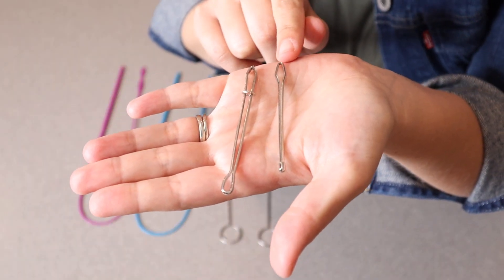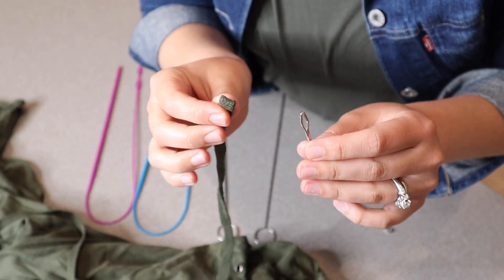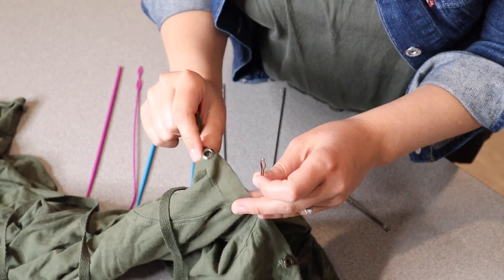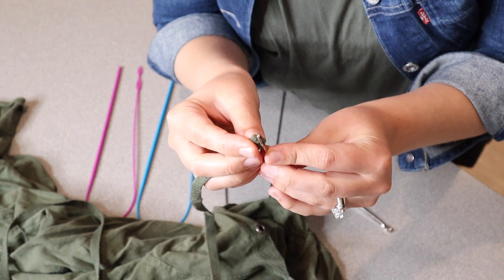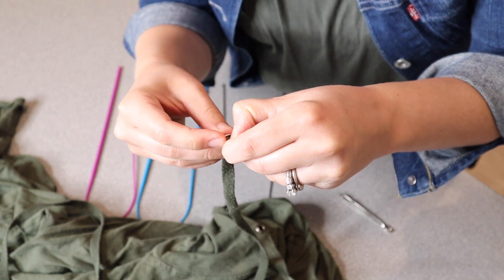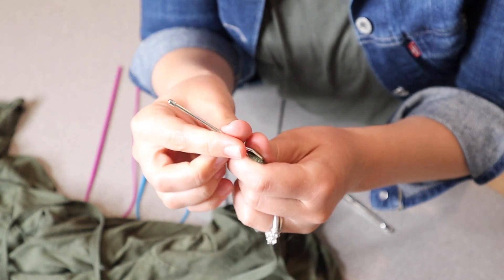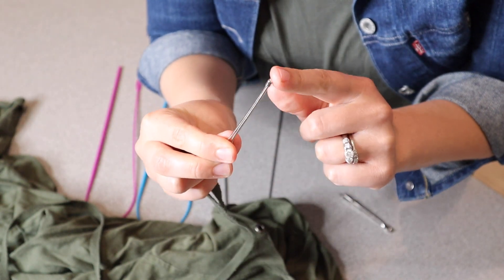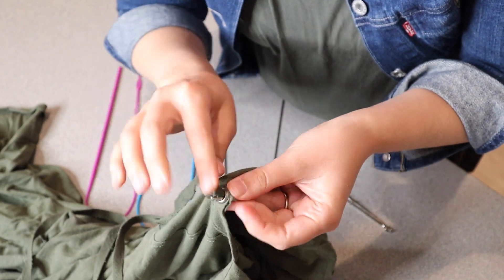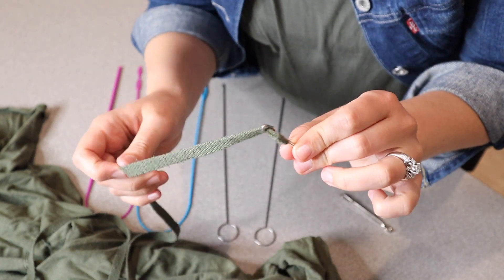Right here we have these two metal drawstring threaders. I'll show you how each of these work. For example, if you're taking a drawstring and threading it through the little drawstring hole on a sweater, you have a couple of different options. You can actually put it into this part right here, thread it through that way, and put this through the hole that you need the string to go through. You can thread it through that way and it works really nicely, especially with smaller string.